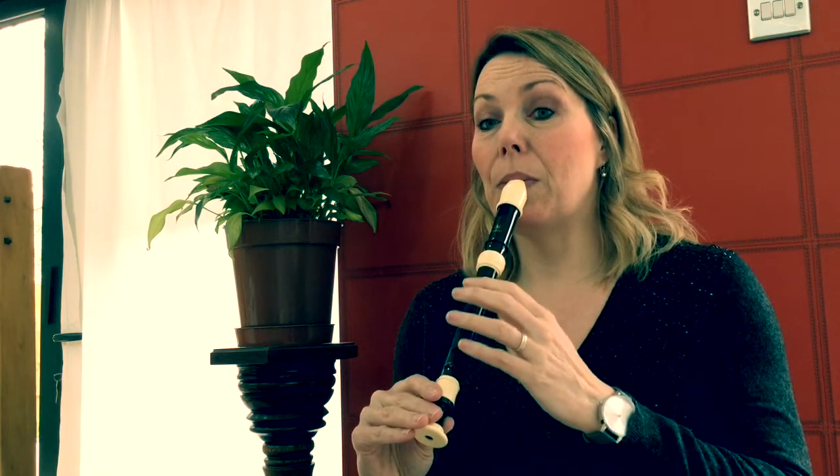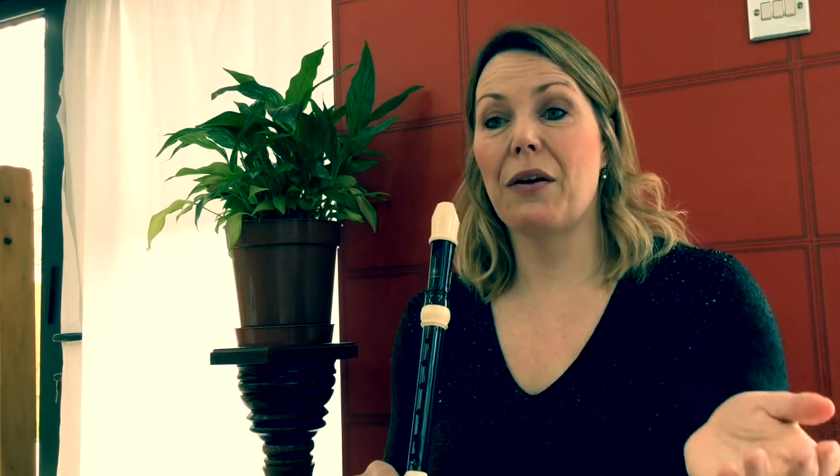So let's see if we can do a bit of a copycat. I'm going to play four notes and then you can copy, but remember to use that warm air blowing. So I think you're now ready to try playing your first piece.